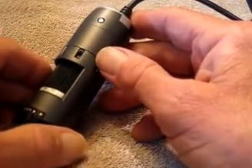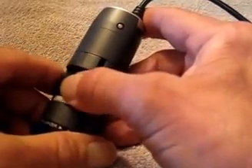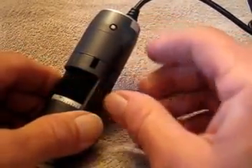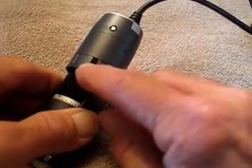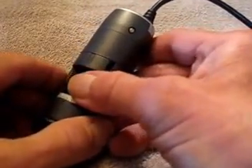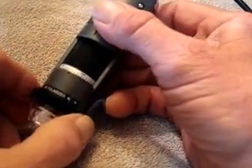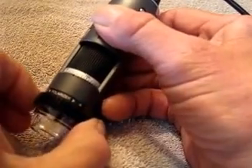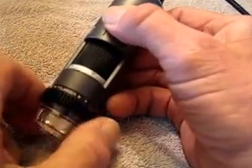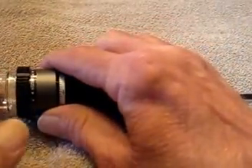Also, when you adjust the magnification control, there's a small black button — you just slide that down and it will lock it so it won't change accidentally. Down here is a really nice feature: a built-in polarizing filter.